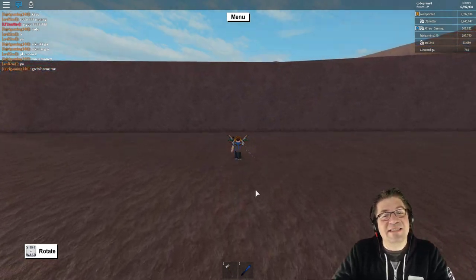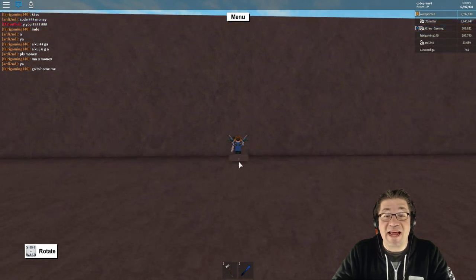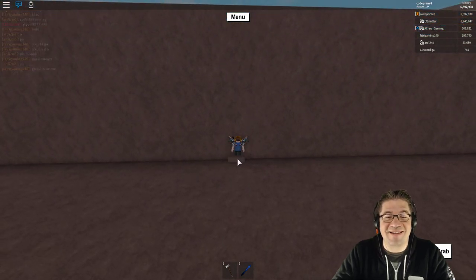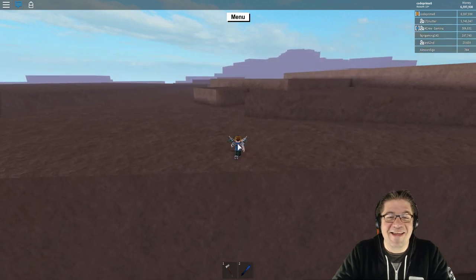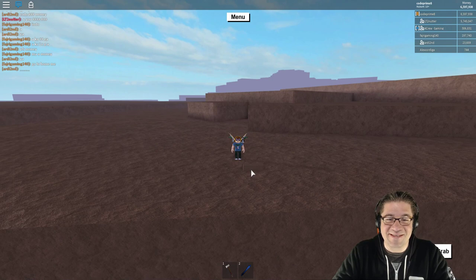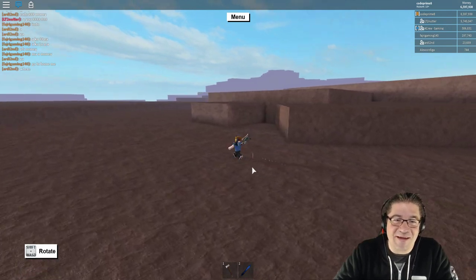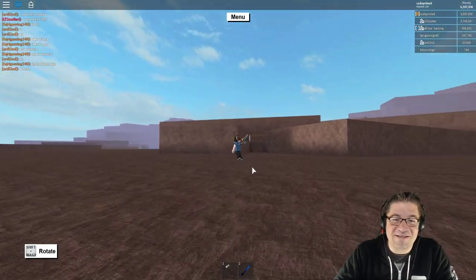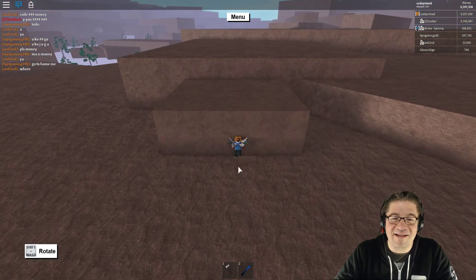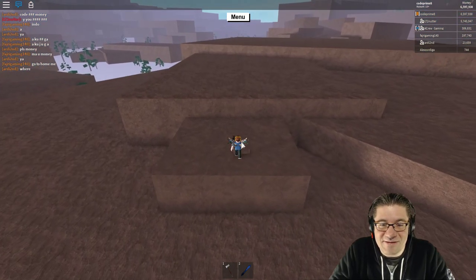And I asked the same questions that you guys did. 'Hey, how'd you get that blue sword in your inventory?' I asked the same questions as you guys did, I promise. Look — it's the entrance to the strange cave, right here. And there it is, the entrance to the strange cave.